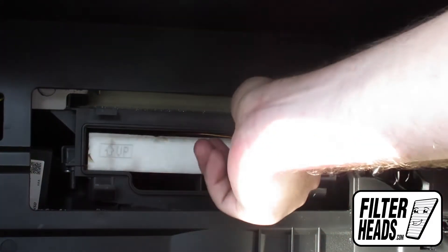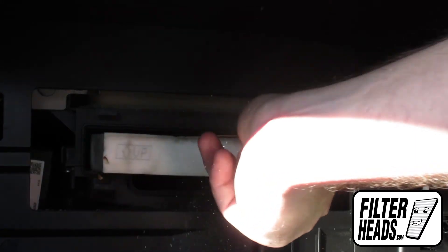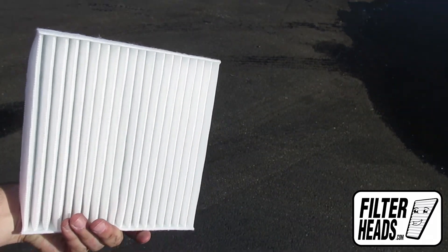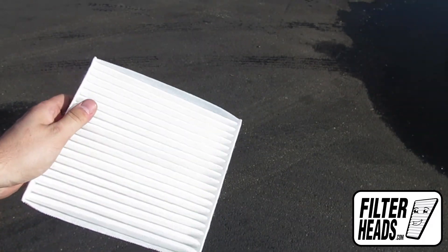Remove the old filter from the housing and clean out any debris inside. Insert your new AQ1102 filter into the housing, with its airflow indicating arrow pointing down.